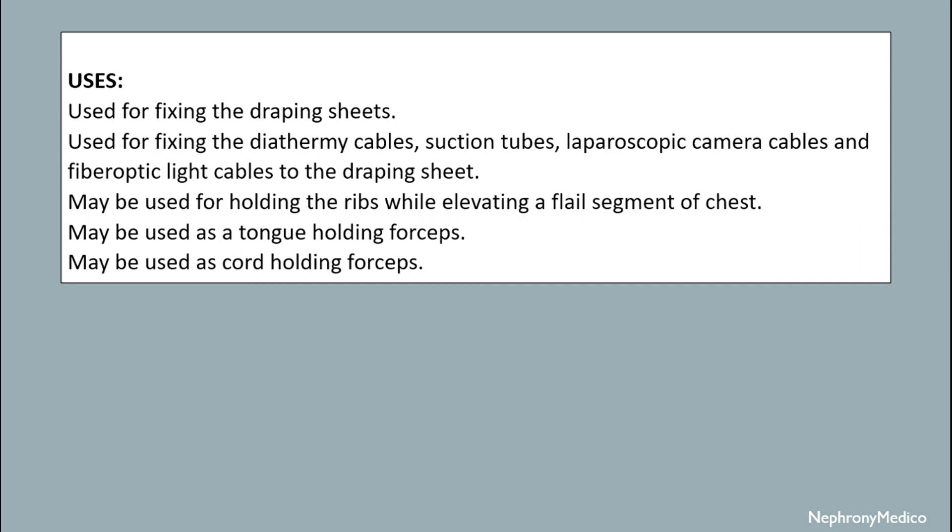Uses: it is used for fixing the draping sheets, and for fixing the diathermic cables, suction tubes, laparoscopic camera cables, and fiber optic light cables to the draping sheet. It is also used for holding the ribs while elevating a flail segment of chest, and can be used as a tongue clamp holding forceps and as a cord holding forceps.